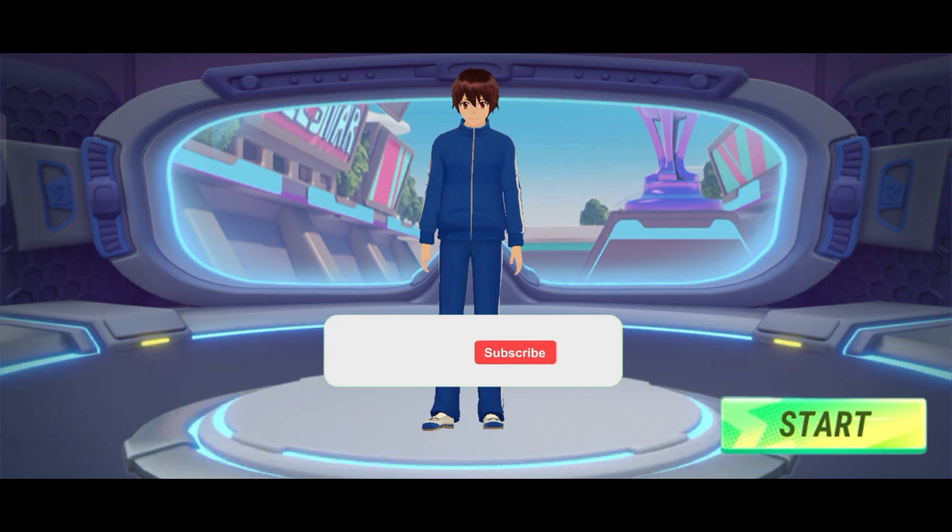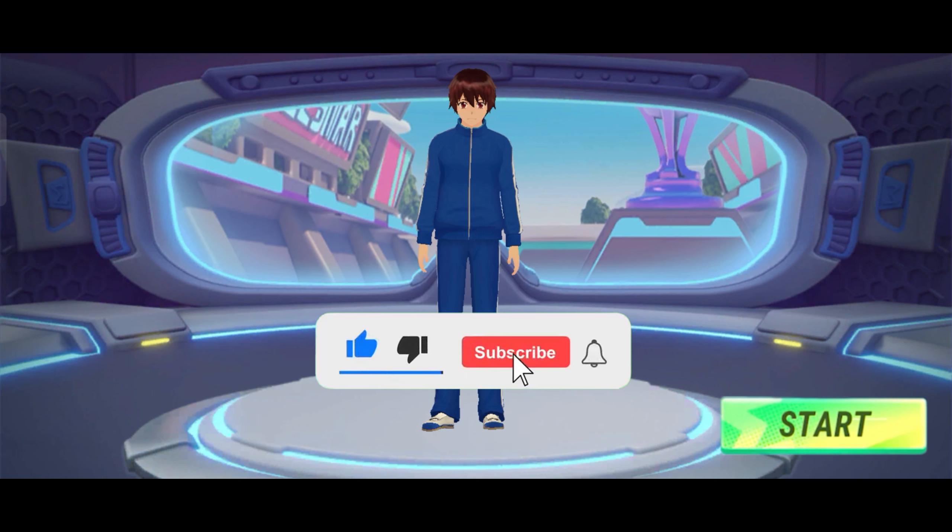If you don't like this video, please subscribe and like this video and share this video.